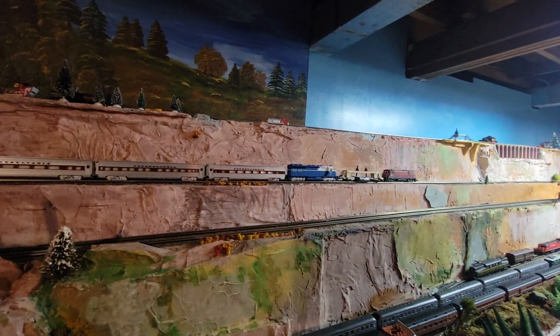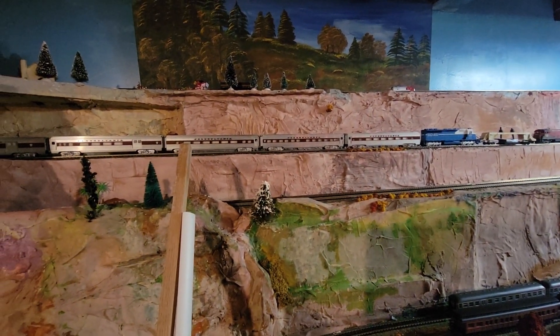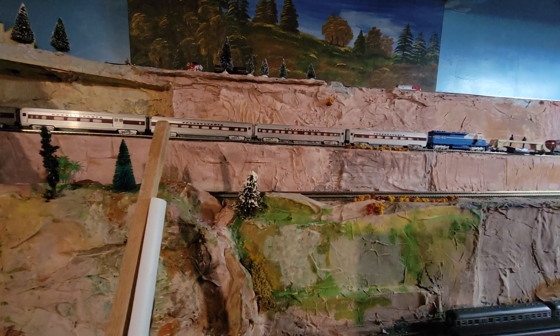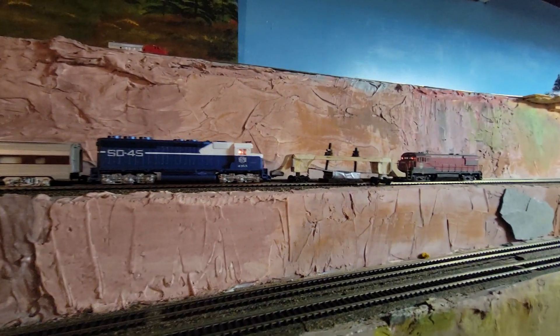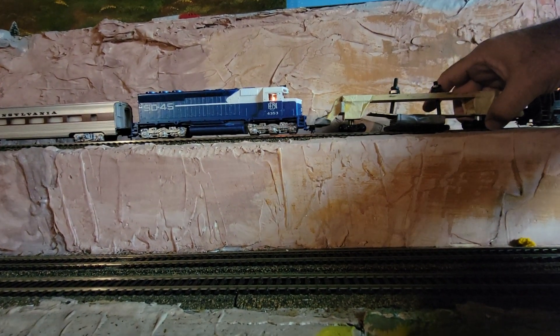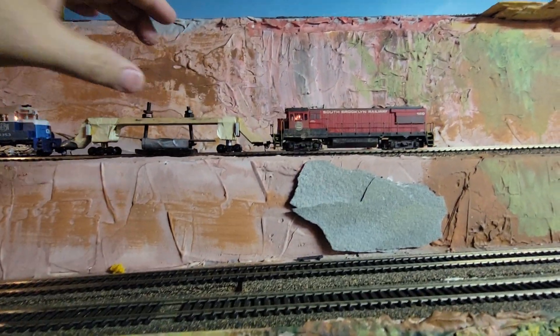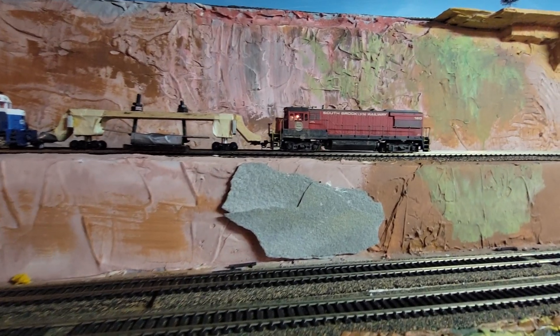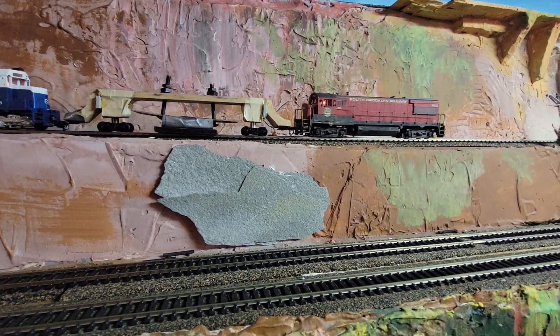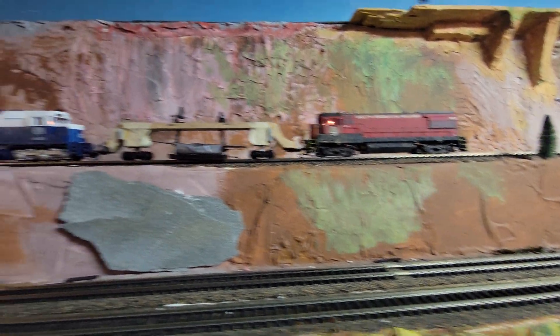It'll be a miracle if this doesn't derail, but let's see what happens. Which direction? Yeah, this drag engine, man — that's a lot of weight.